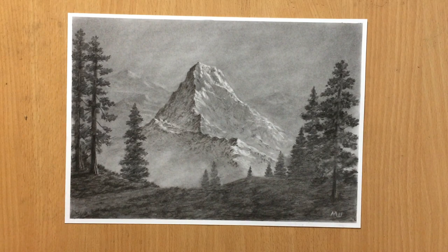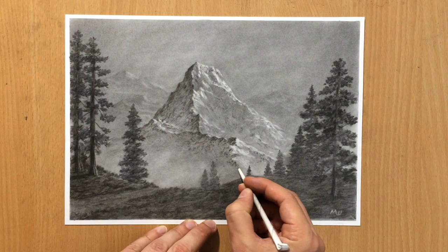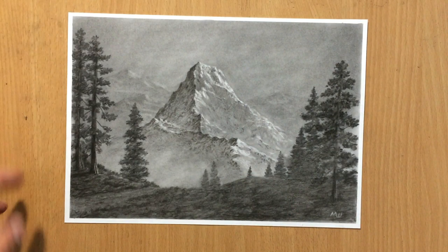If not you can just subscribe to my channel because I have lots of videos like this — lots of landscapes, also portraits and drawings of animals, all kinds of stuff. So you should check out my other videos as well. Anyway, that was it for this drawing. Thank you for watching and I'll see you in the next video. Bye.